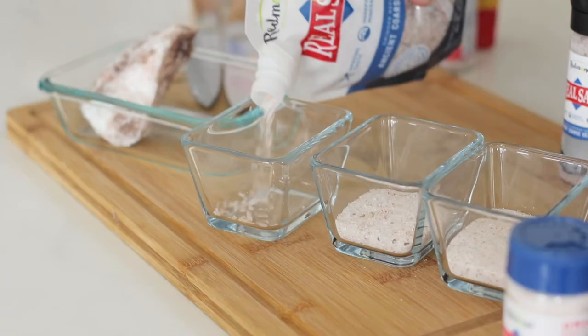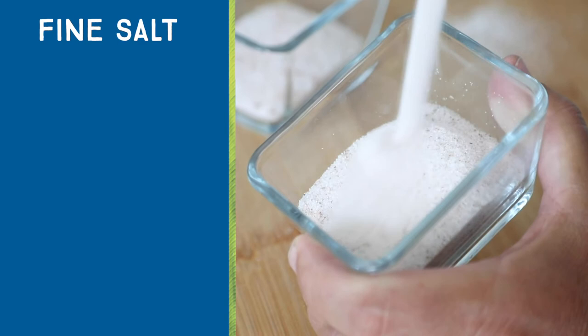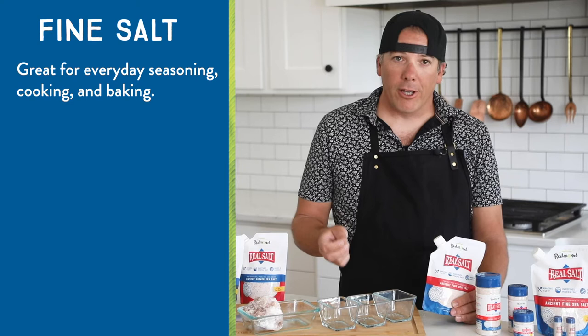It's all the same salt, just a different size crystal. Our most popular grain size is our fine salt. You're going to use this like your everyday table salt — to season your dish when you're done if you want that extra pop of flavor. You can use it in a pot of boiling water or in baking.